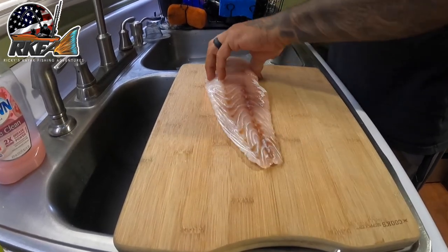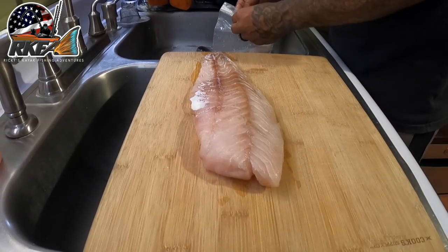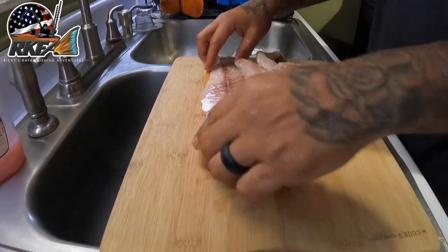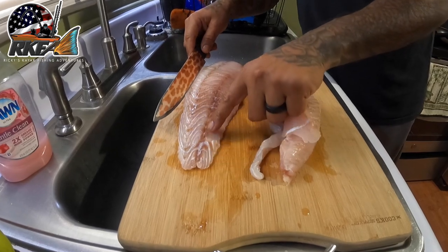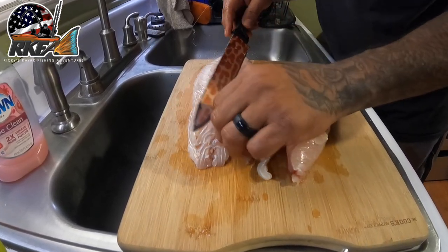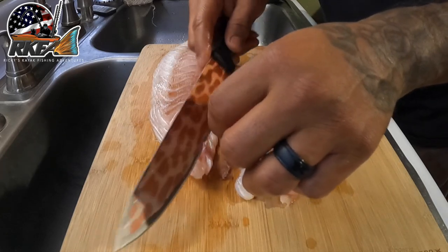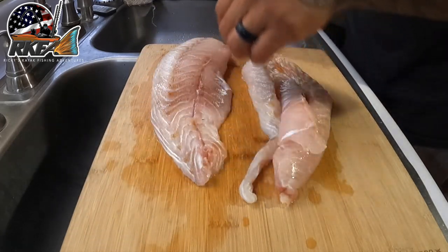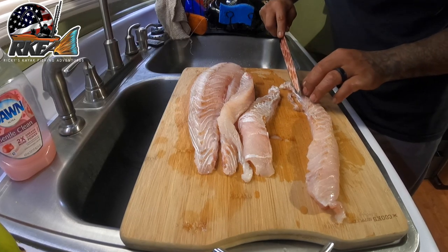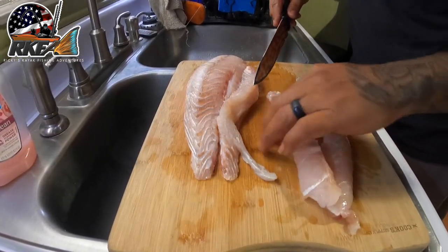Let's go ahead and get the redfish on the cutting board and look it over. You can see that strip of red meat — we need to cut that off with the knife because that's what gives it that real fishy taste. It's pretty easy to cut out; just take your knife and cut into a V-shape. You're not taking any meat off at all — it's dark meat on the surface, kind of looks like a vein. Just make sure to get all that red stuff off the fillets so your meat tastes good and not fishy.